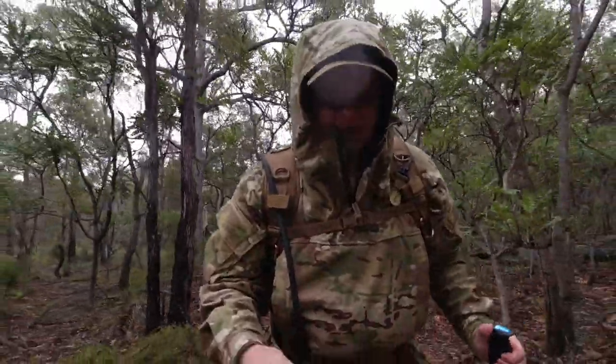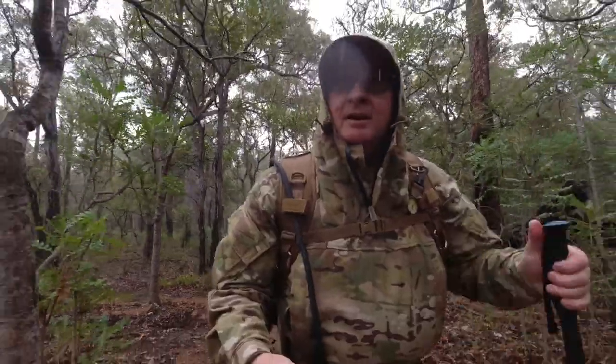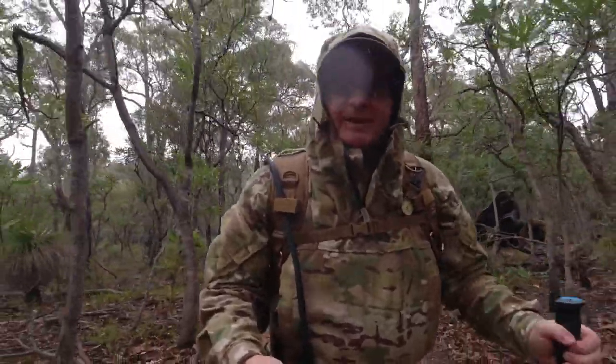Glad I've got the sword in my pack today because here's the rain - so beautiful out here.